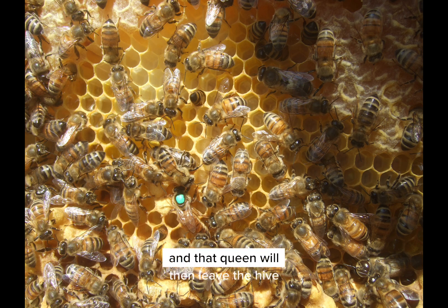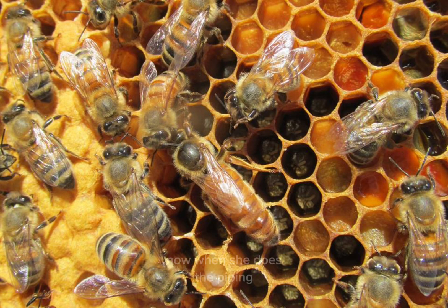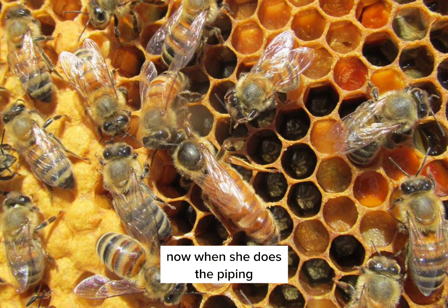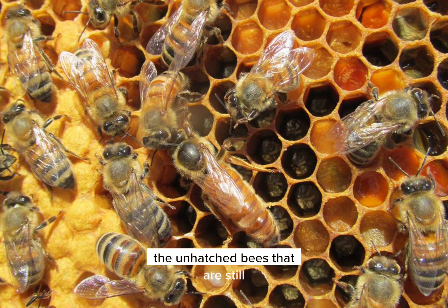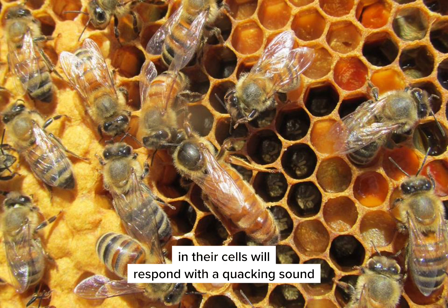That queen will then leave the hive, and many of the bees will swarm out with her. When she does the pipping, the unhatched bees still in their cells will respond with a quacking sound.